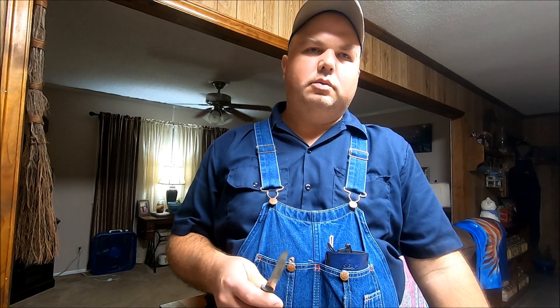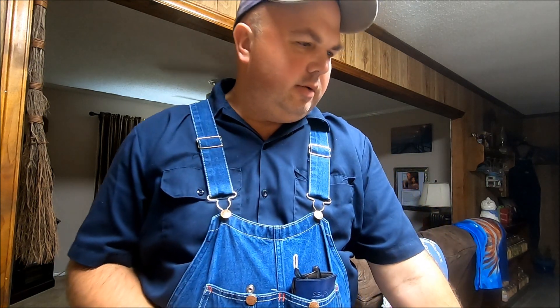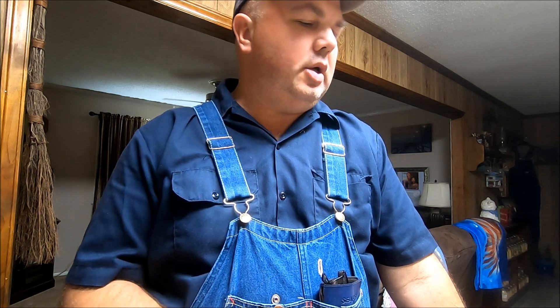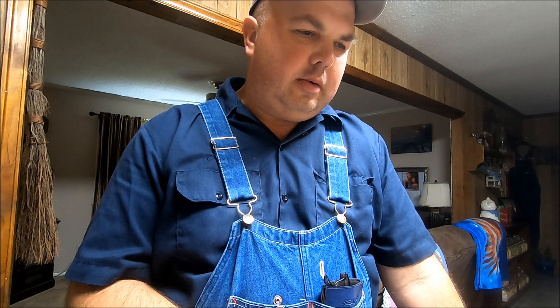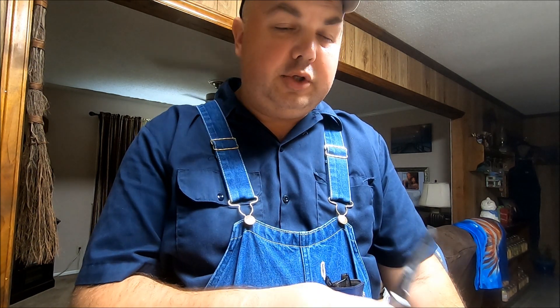Hey guys, I thought I'd come to you today. It's hard to believe that Thanksgiving is a week away. I can't believe all the world this year has went to. I'm going to show you today — I know people like to share family recipes, things of that nature — I'm going to show you how we make, or how my mother makes it. I'm sharing her recipe for Mexican cornbread.